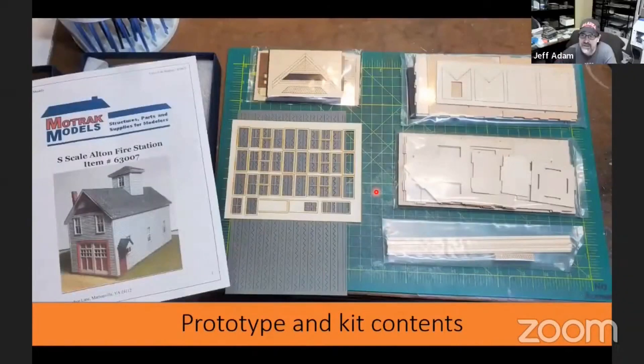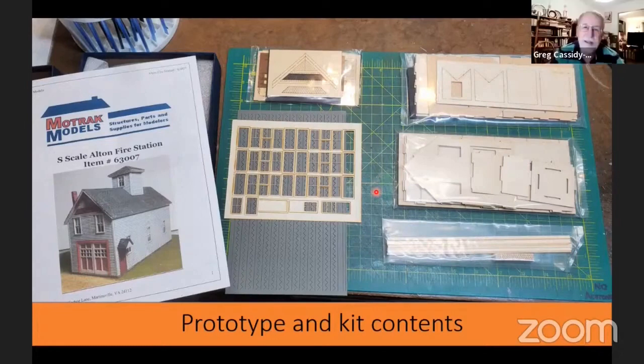I would like to note that in N, S, and O scale, your canopy is square instead of the rectangular shape like the HO scale. I'm really only familiar with the S scale; Jeff has mentioned a couple of minor differences, but there may be more that he can let people know about.